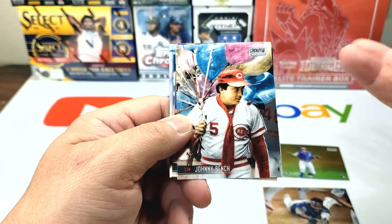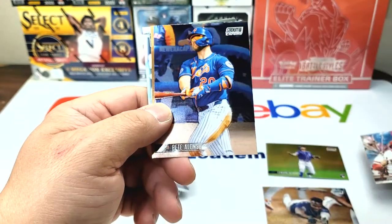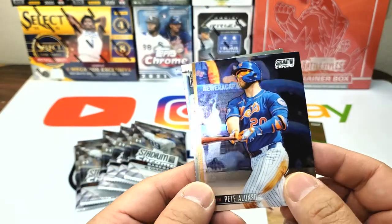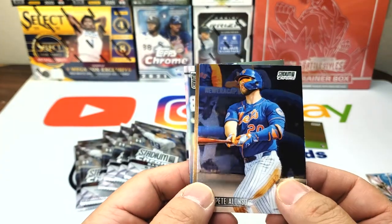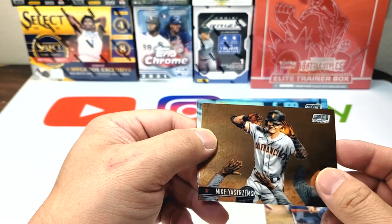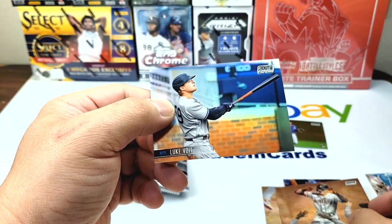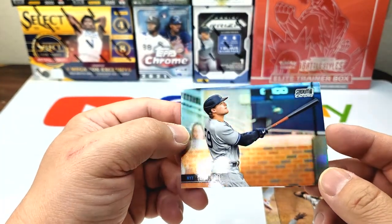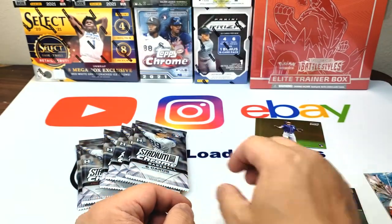Johnny Bench — these are basically the same pictures as the regular Stadium Club but they just put a chrome finish on it. Pete Alonso — just that chrome finish makes everything brighter and better. The blue looks better, even the background looks like it's been chromed. Mike Yastrzemski getting high fives, and the last one, Luke Voigt — even the bat in the picture and his jersey looks so sharp. Nice first pack.